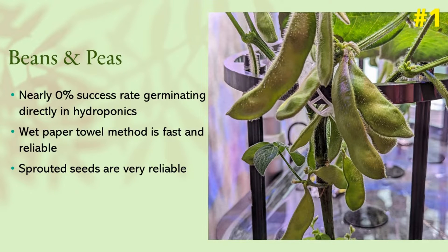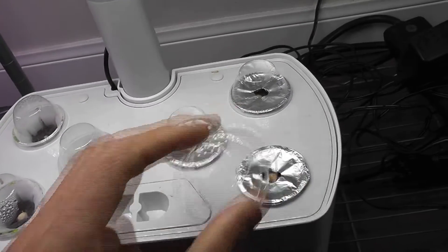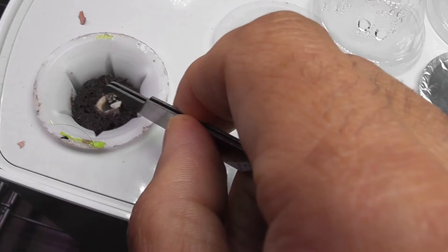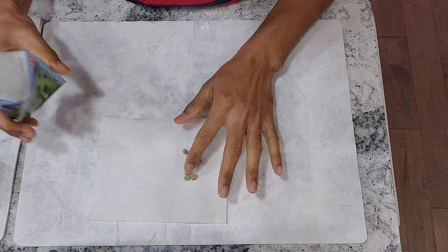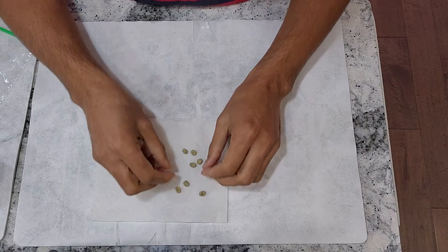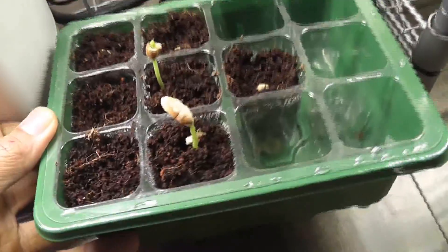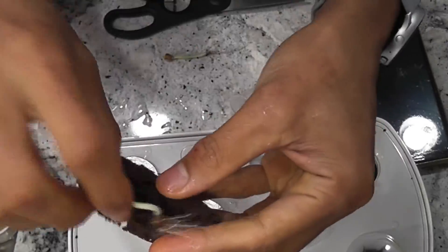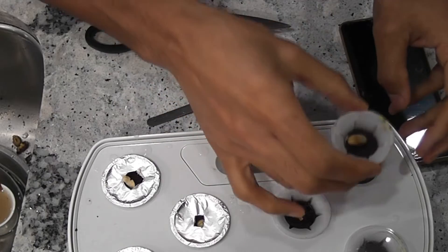Then beans and peas — both do not like a continuous wet environment during germination. The seeds get spoiled so quickly before they even get a chance to germinate; they need just a little bit of moisture to kick up germination. So I always germinate beans and peas using the wet paper towel method and transplant them to hydroponics. Even better, we can start them in a seed starting tray using coco coir or potting mix and transplant the seedlings to whatever hydroponic system we want to use.